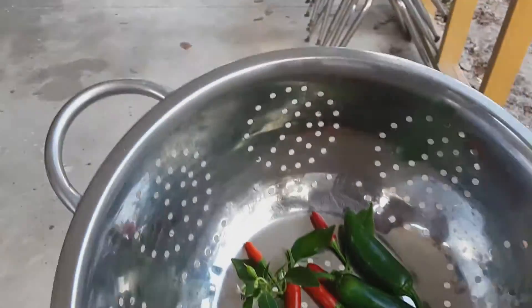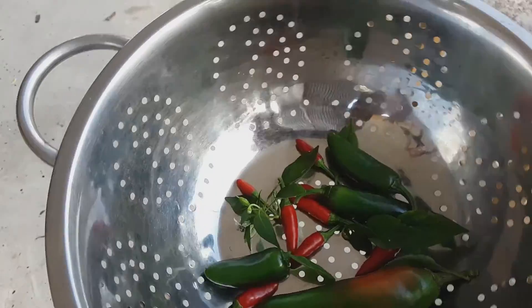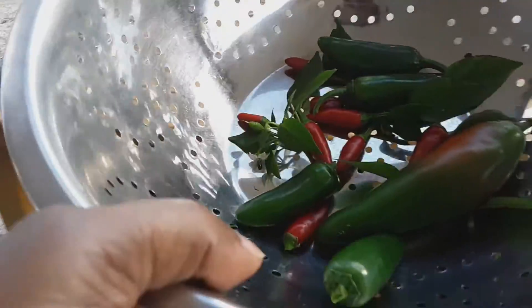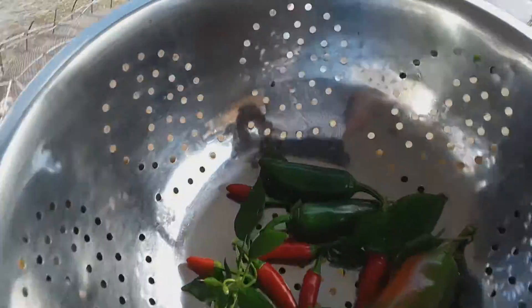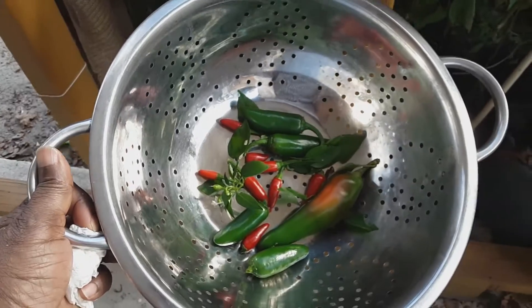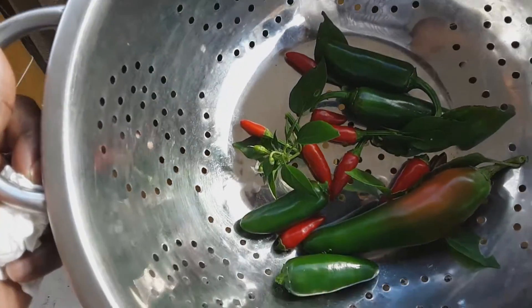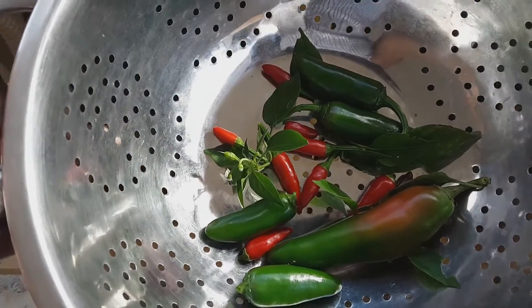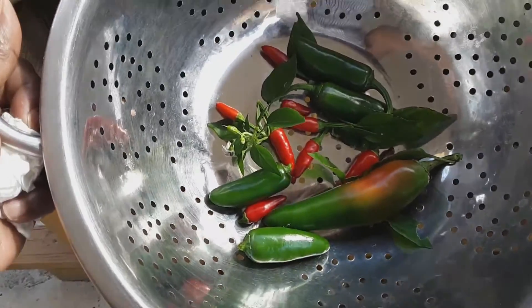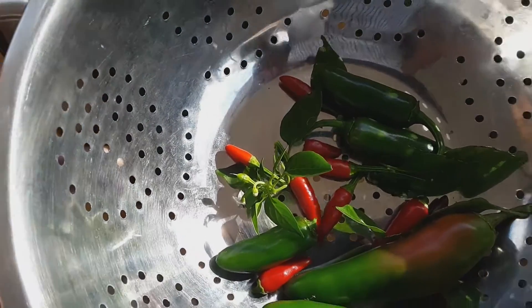This is what I get today — peppers. I need a break. I really need a break.